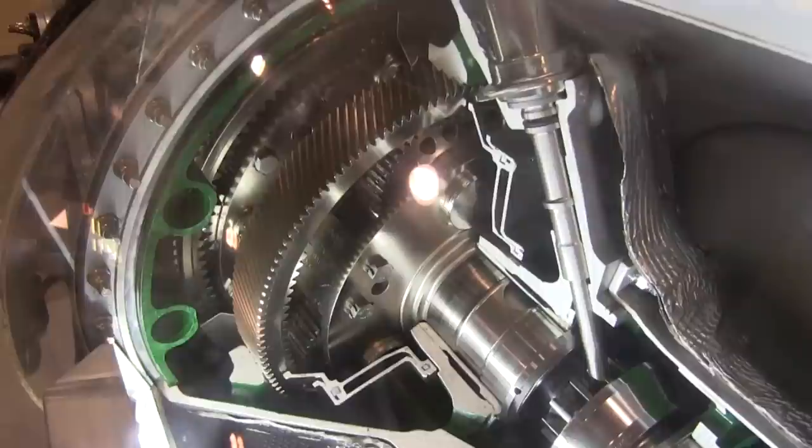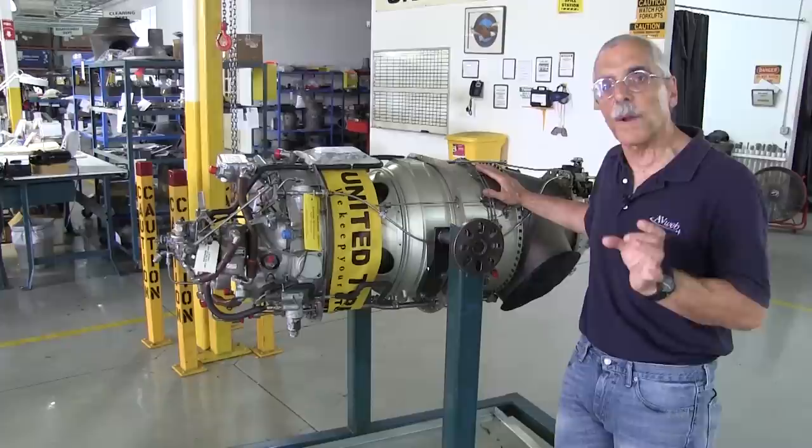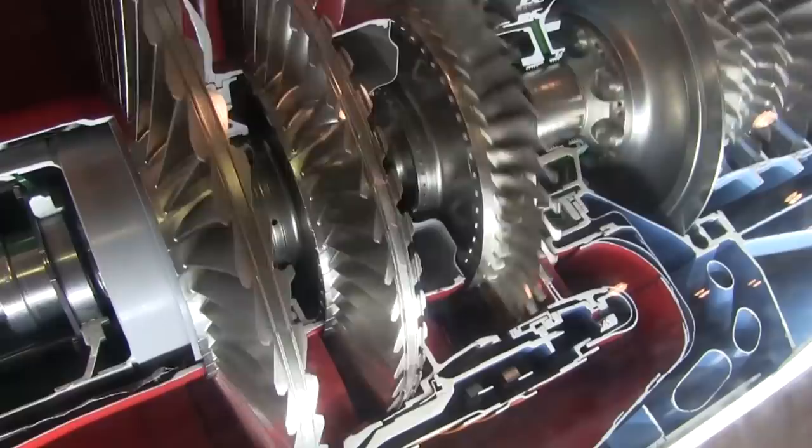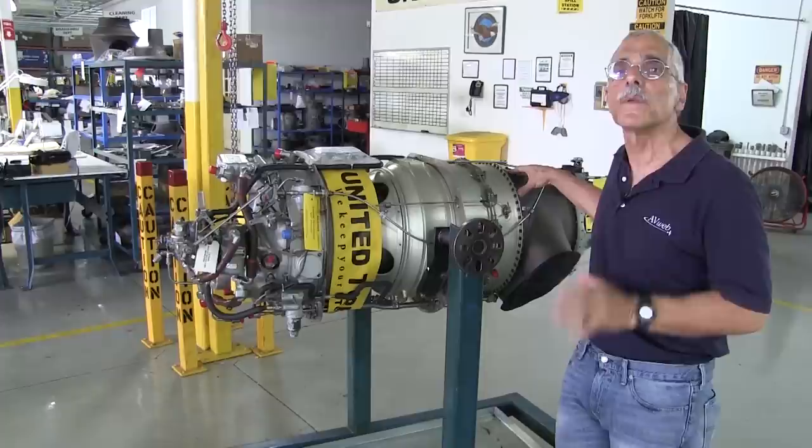This particular model and most PT6s have a two-stage gearbox reduction to get it down to prop RPM. The PT6 is a free turbine engine, which means there's no direct mechanical connection between what's called the gas generator and the power section — there's a space in there, not like a turboshaft where everything is connected. So that's the basics of how a PT6 works.